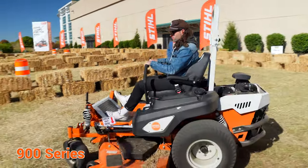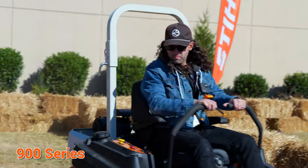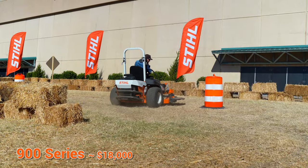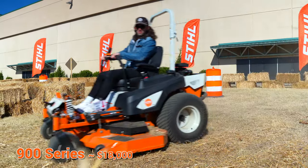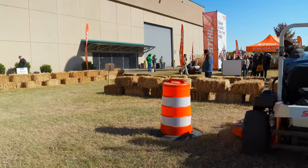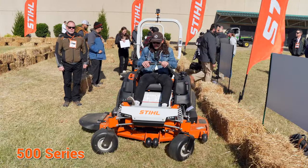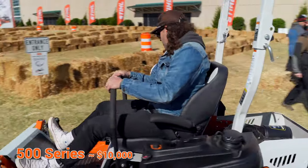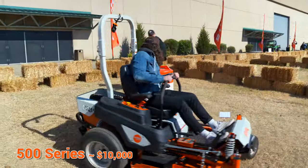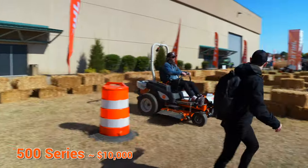This is their top of the line zero turn. You can opt for a 61-inch or 72-inch cutting width, and it runs around $18,000 with a Vanguard or Kawasaki EFI engine. That's a little less than I was expecting for a Steel, to be honest. The entry level commercial zero turn is going to set you back around $10,000, which is not really that bad for the quality you're getting — it's pretty nice and would be a great option for anyone moving up from a residential zero turn.